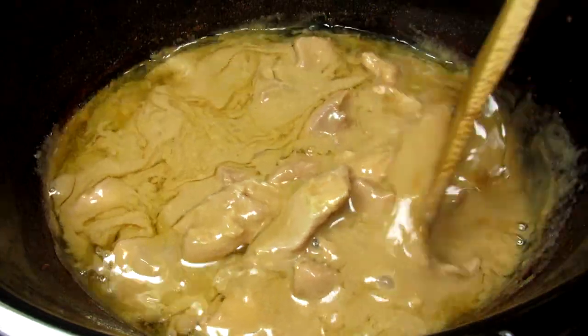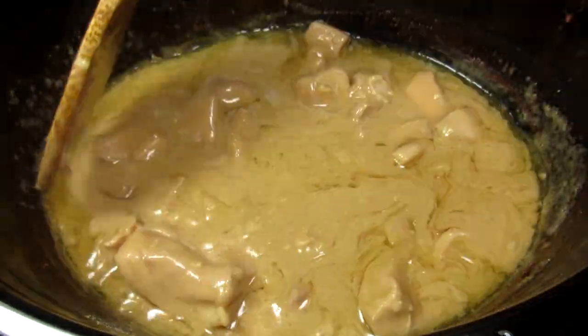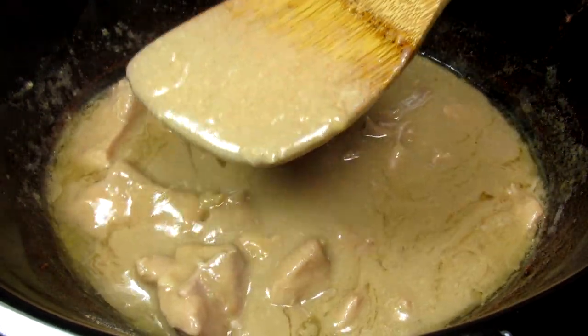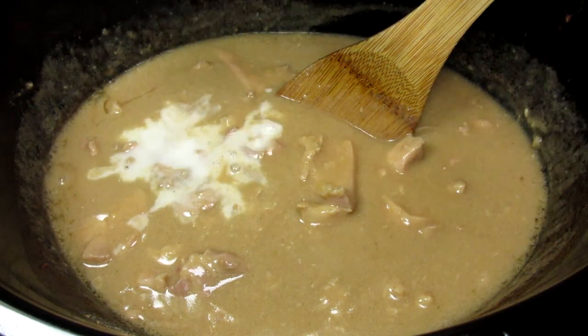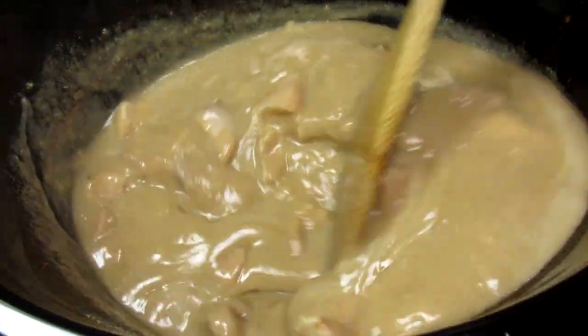It's been just a little over three hours and this is what the peanut butter chicken looks like — it smells wonderful. I'm going to thicken the sauce with a little slurry of cornstarch and water. Pouring in the slurry and giving it a mix, then placing the lid back on and cooking for another 15 minutes on high.